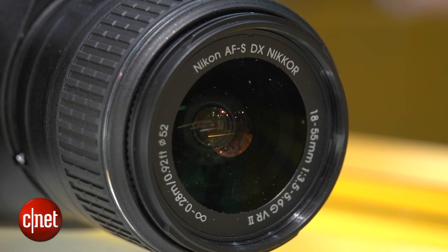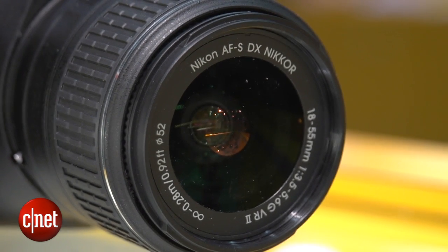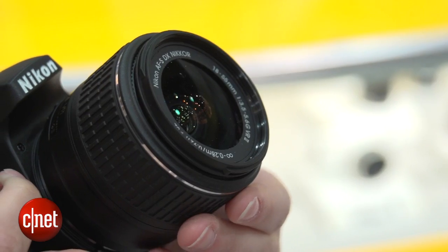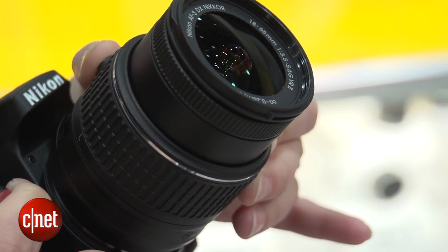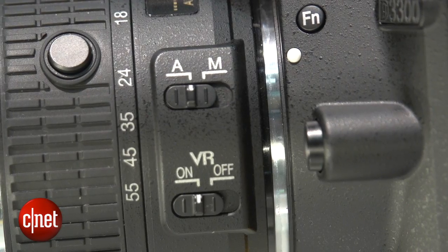You're also getting a brand new kit lens. Nikon has finally upgraded the 18-55. You're not getting any expansion to the aperture range however, but it's all about the design. Now, rather than just rotating the zoom lens, it actually pops out and rotates back into the camera body fully, so it's nice and flush and a lot smaller than the previous kit lens.